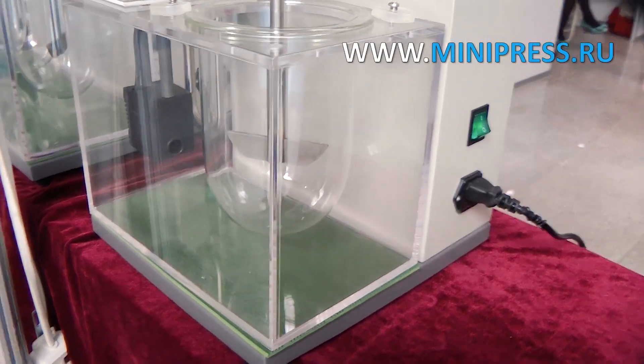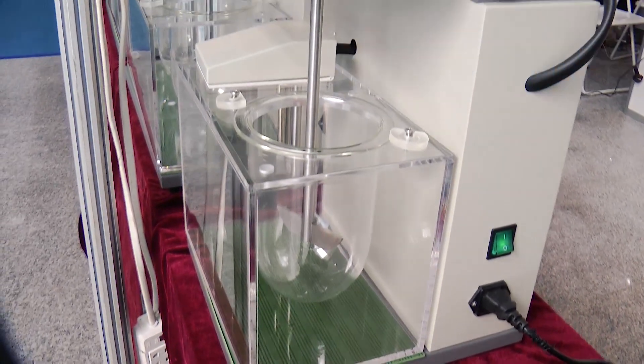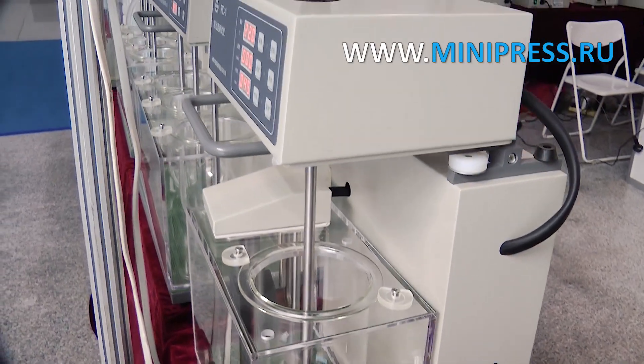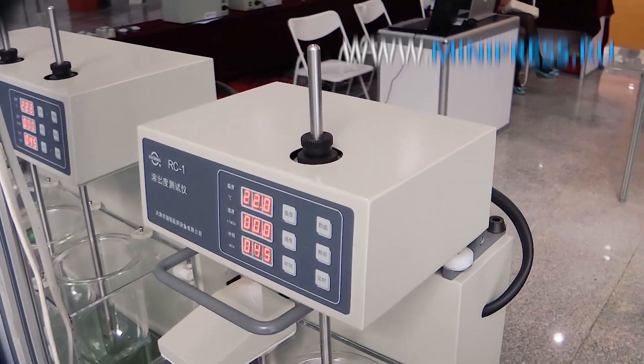The water flow is circulated by a magnetic pump, distributing it evenly through the system, and the water bath maintains the same temperature. This tablet dissolving device is equipped with automatic control of temperature, speed change, and time.